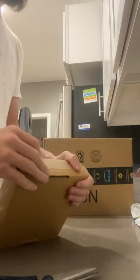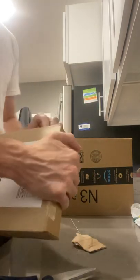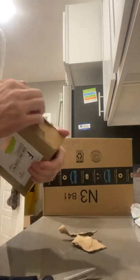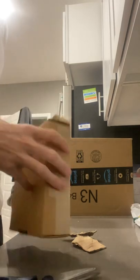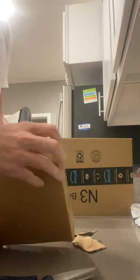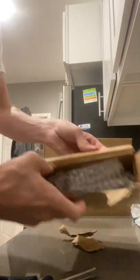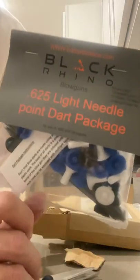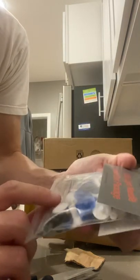So let me unbox this. This definitely came in some secure packaging. And here they are — these are the Black Rhino caliber 625 needle darts.